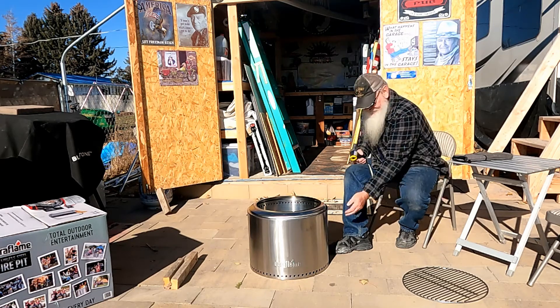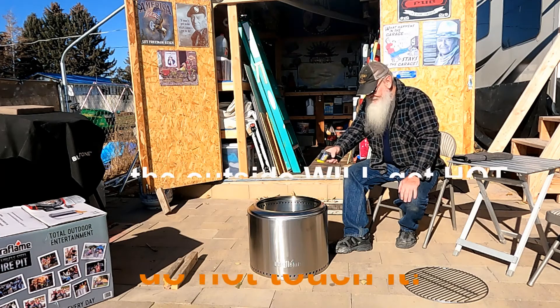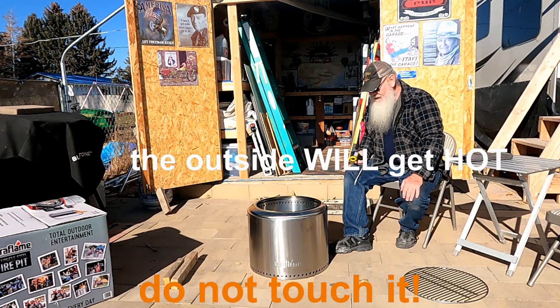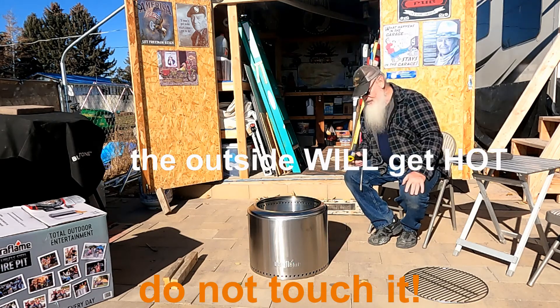That's 63 degrees — still cool to the touch. Let's look in there. That's 496, 498 — yeah, we're getting it going in there now. Getting the larger pieces going.